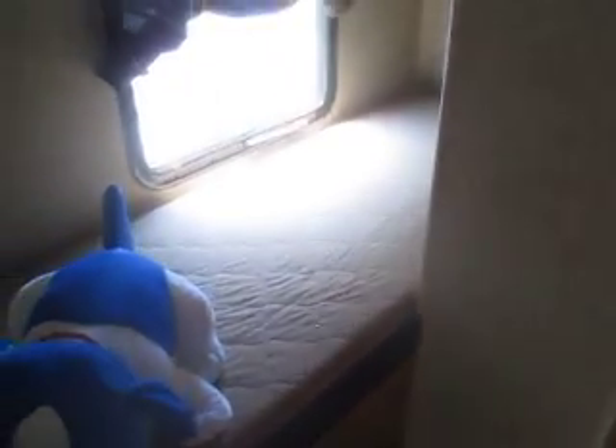Right behind that is a huge clothing cabinet with three shelves and tons of space, and that's right across from the two bunks that are in this unit.